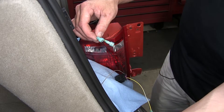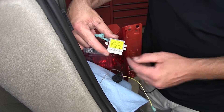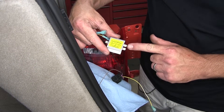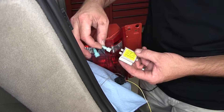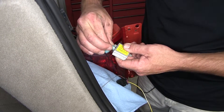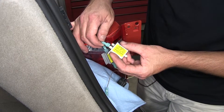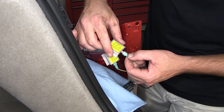Now with all our spade terminals connected, we'll go ahead and put our diodes in place. The diode will have two spade connectors on one end and a single connector on the other. On the two connector end, it'll be the input going out to the taillight. For this application — the turn and brake signal circuit — we'll have the input from the vehicle going out to the taillight. Then our brake circuit will be the same way: input from the vehicle and out to the taillight.